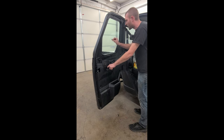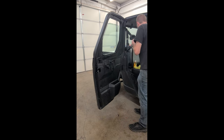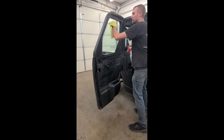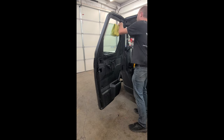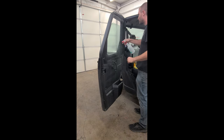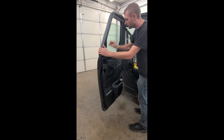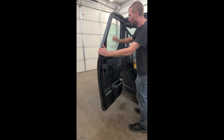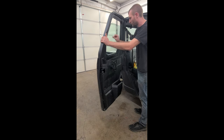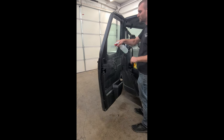Once I scrape the bottom half, I'm going to roll down the window a quarter of the way, take a towel, and wipe the top edge to ensure it's clean. Then I'm going to spray the top edge with the soapy water and scrape the whole top of the window. Then I'll spray it again.